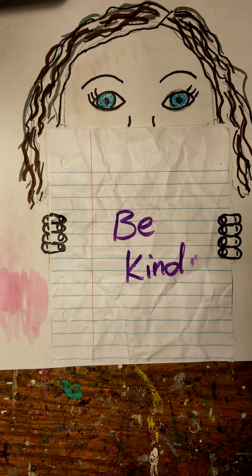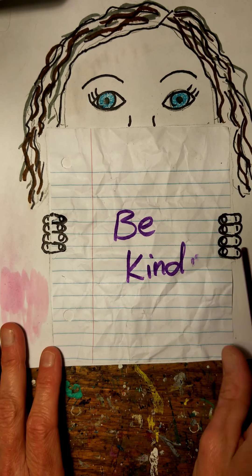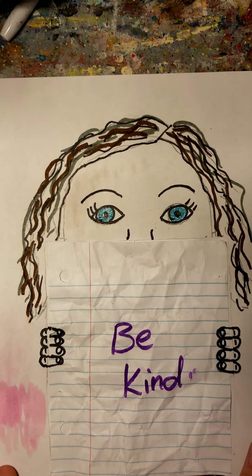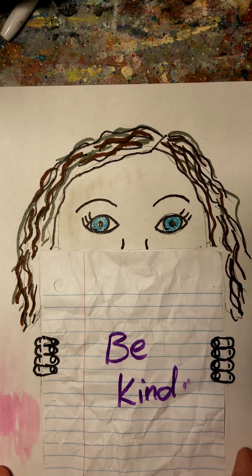So you can go ahead and finish your portrait — your statement to the world — and then you can hang it up proudly so that everybody knows. Hopefully your whole family can get involved and you can all have your mini portraits. And if you want to send me a picture, go ahead and do that so I can see what you guys look like and what your statement is. Have fun with it and I'll talk to you later. Bye.